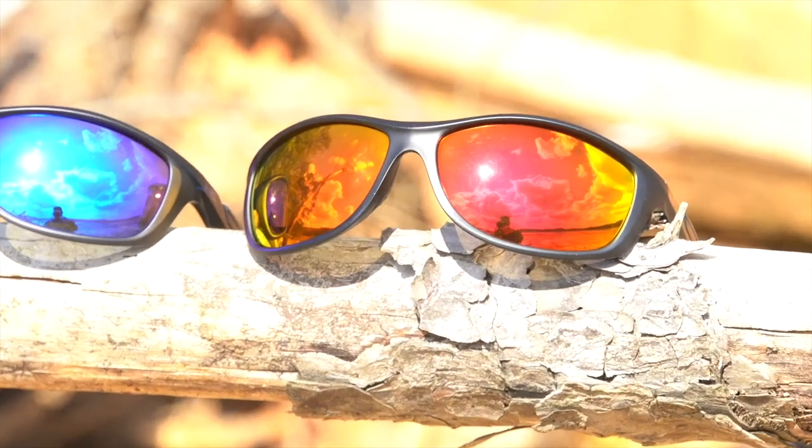For the frames, we use an ultra lightweight material called grillamete. Grillamete is typically used in military and medical applications because it's very durable, very lightweight, and it retains its shape as well, so it has excellent memory to go back to the original shape. These sunglasses are going to be very durable and very comfortable because they will be lightweight and you'll be able to wear them all day long.